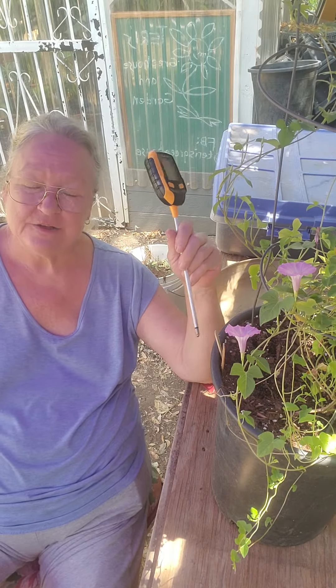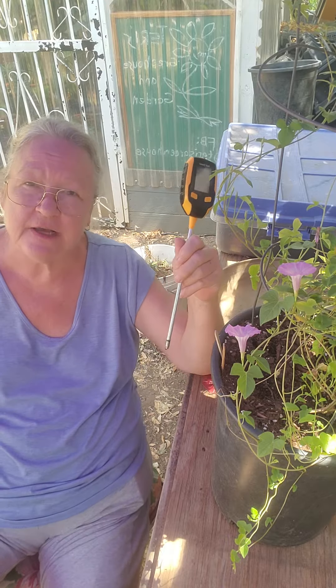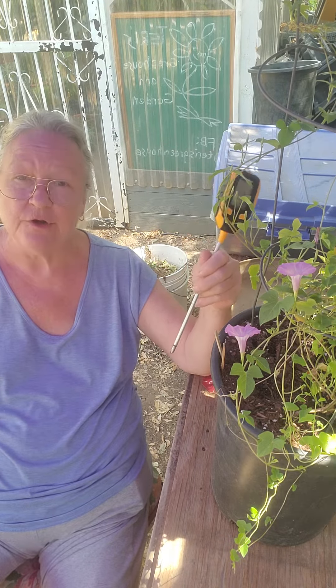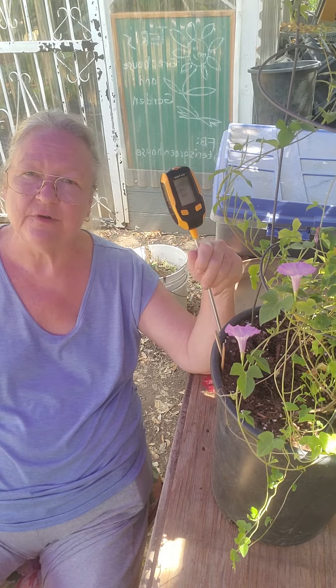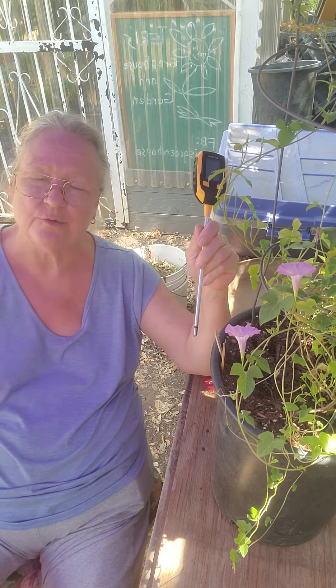Good morning. So here's a question I get a lot. It's fall, isn't it? When can I start doing my fall planting? Well, you can do your fall planting when the soil temperature is between 65 and 75 degrees. It depends on the plant, but 65 and 75 degrees is a good rule of thumb.